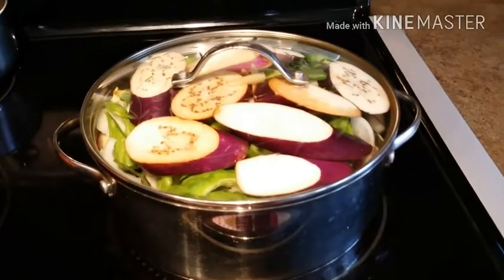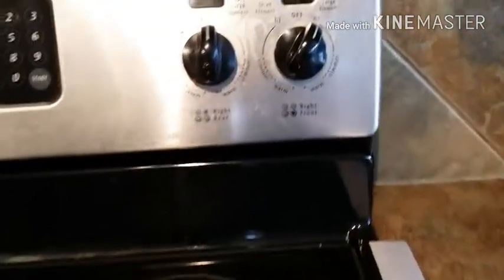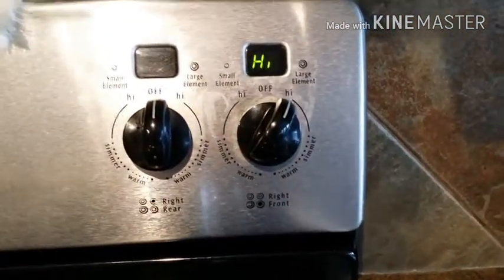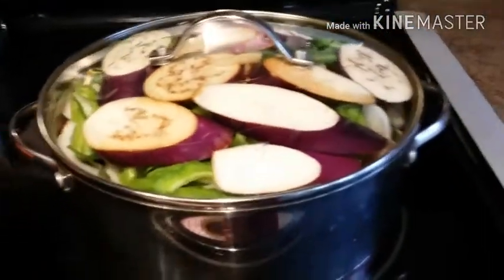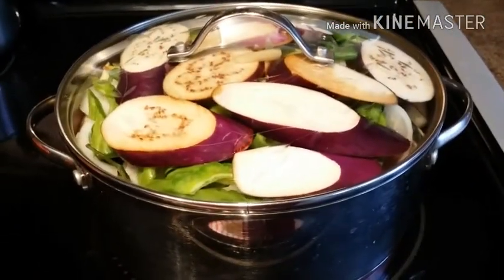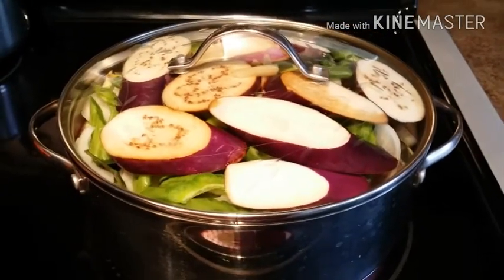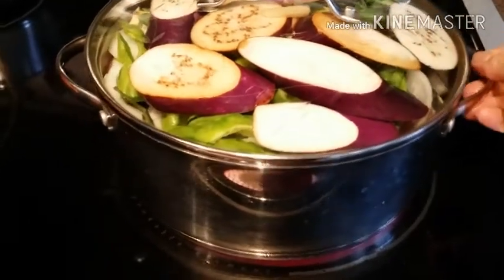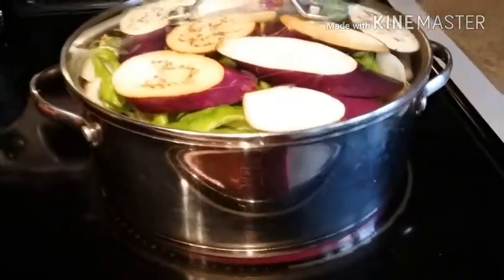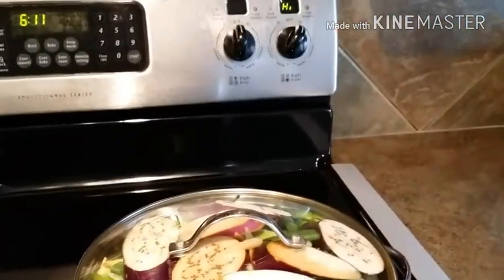Now we're going to put the pot on the stove. At first we'll put it on high heat. Once we hear it boiling, we'll lower it to a simmer — we don't need to keep the heat very high. Let's just wait for it and I'll see you guys in a bit.